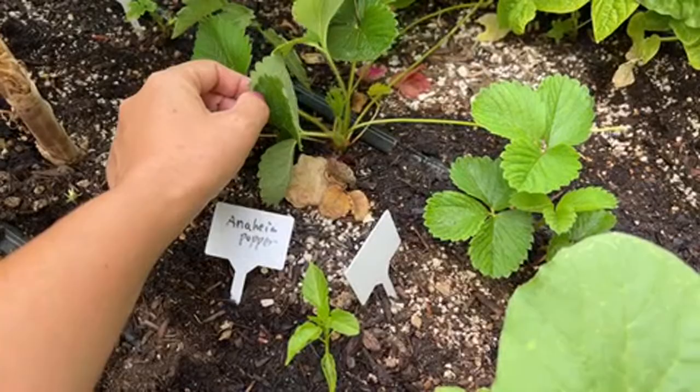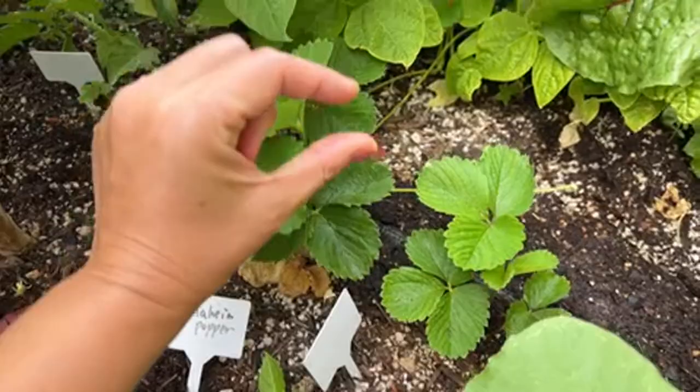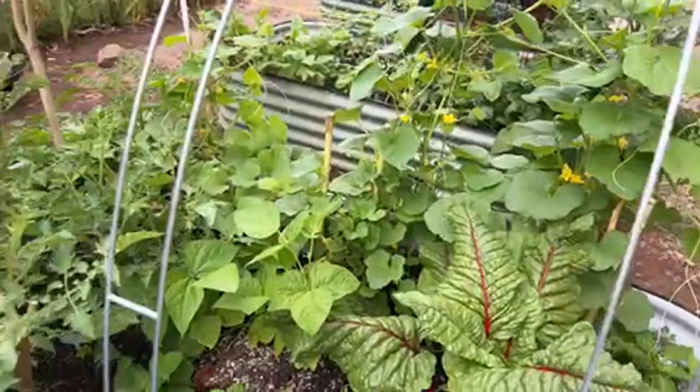These are strawberries and they're doing pretty well. I bought them as little tubers and they're doing great. Let's move on to bed number four.